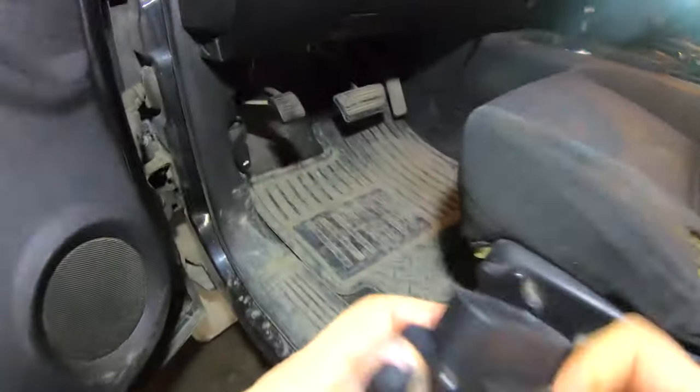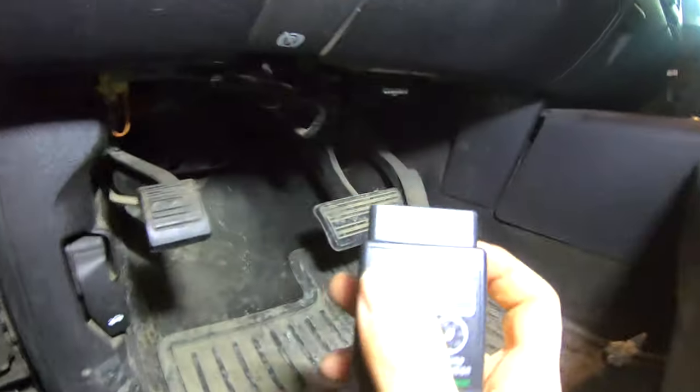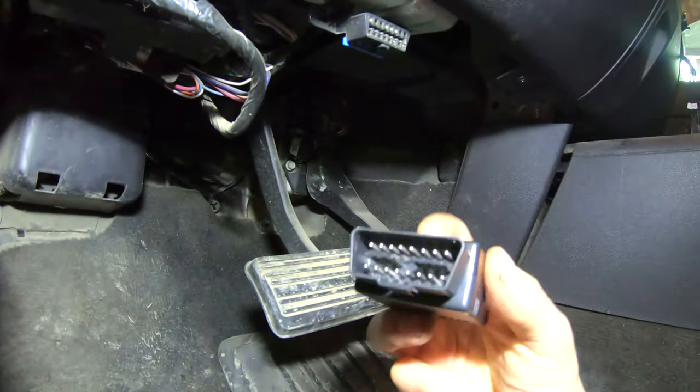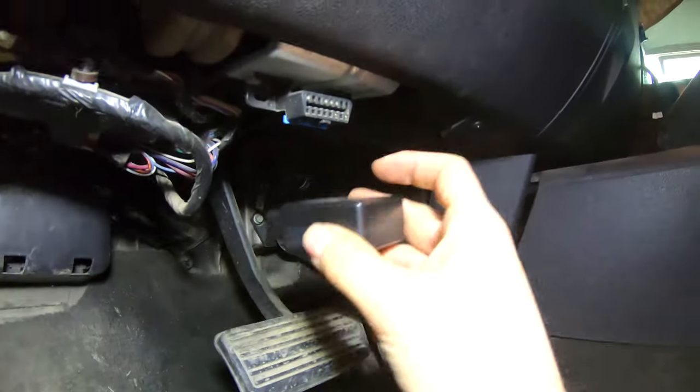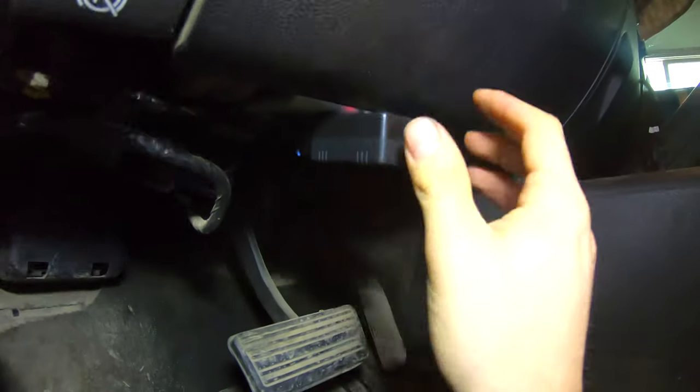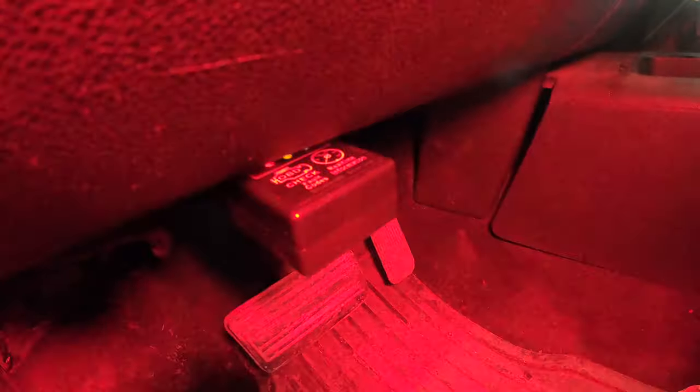So we've got our tool here. It kind of has a bevel, so just get that lined up and press it in. Once it's in, you'll come up and you'll see that there are lights on on the machine. So that means we're making connection, and we'll go to the radio.